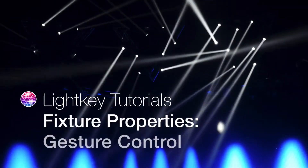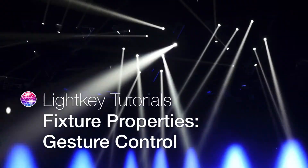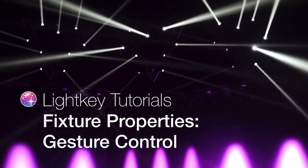In this video, we'll show you some tricks for quickly changing fixture properties with gestures. Some gestures work with a regular mouse, others require a multi-touch trackpad — either your MacBook's built-in trackpad or Apple's Magic Trackpad.